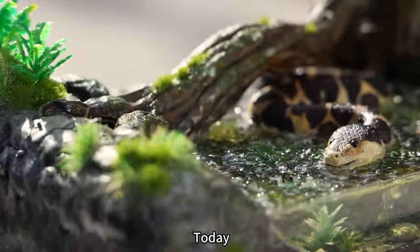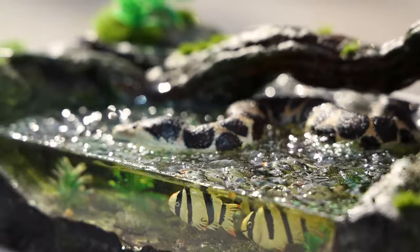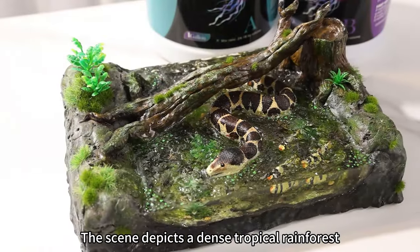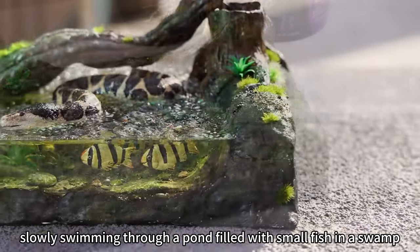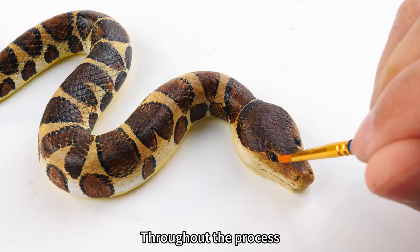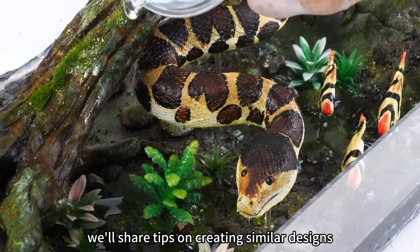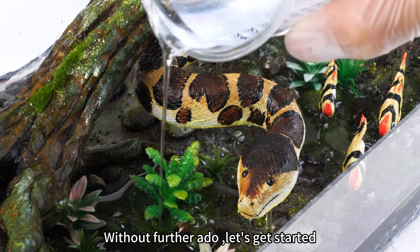Hi guys! Today we're sharing a video on creating a landscape using deep resin. The scene depicts a dense tropical rainforest, with a mighty water snake slowly swimming through a pond filled with small fish in a swamp. Throughout the process, we'll share tips on creating similar designs. Without further ado, let's get started.